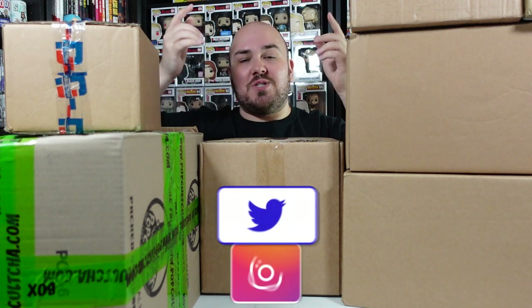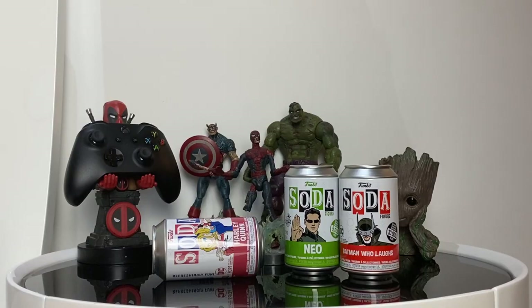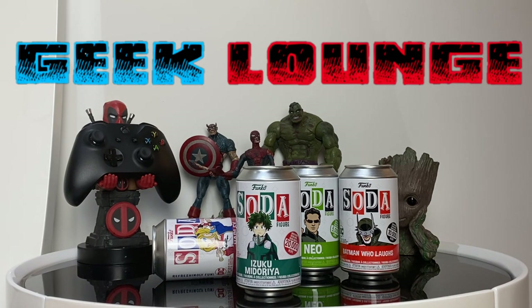What's up Moldiverse? Dr. Dave here and welcome to the Geek Lounge. In today's video we're going to be opening up a whole bunch of Funko Pop parcels. In fact, we've got 11 parcels to open up. So let's check out what we got. We've got a ton of parcels and Funko Pops to get through so let's waste no time and get right into it.